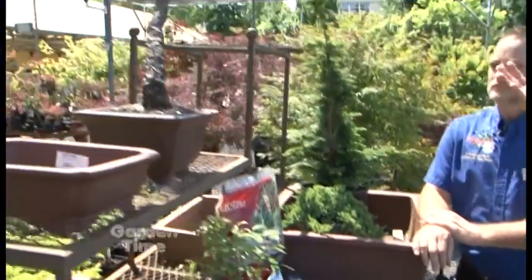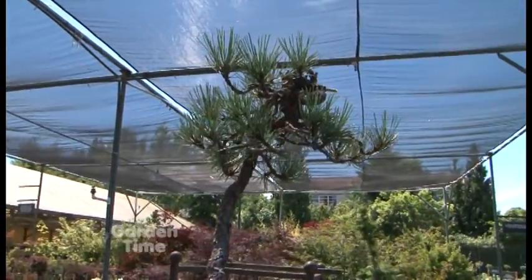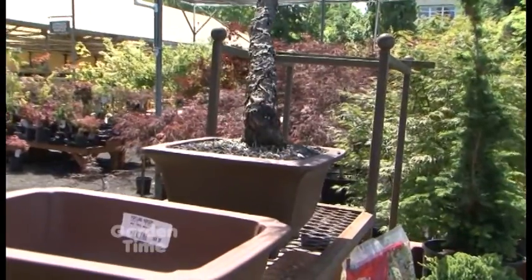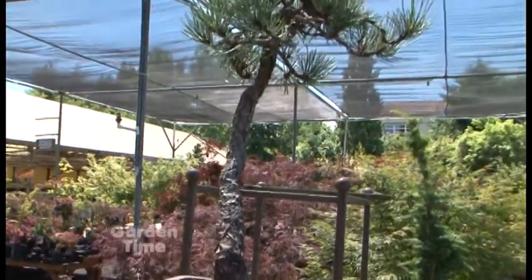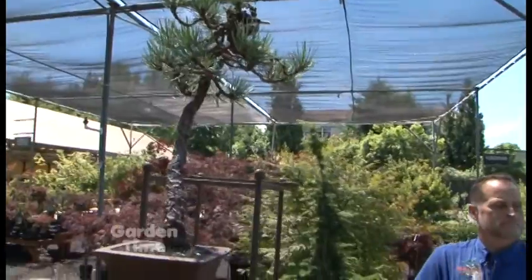I see this pine up here that looks very mature. If I got a small pine, would I get that in 20 years? Most likely not, if you're going to put it right in the pot and start from there. In most cases, your larger bonsais are actually planted out in the yard for a while just so that they can trunk up. So if I wanted something like that, I'd almost have to start with a bigger plant and then train it down the road. Correct — that's the lifelong process.